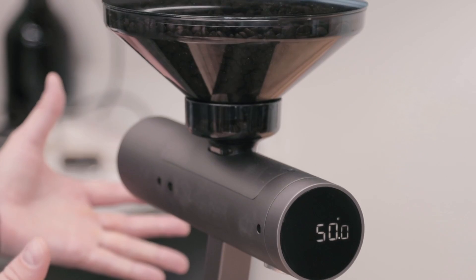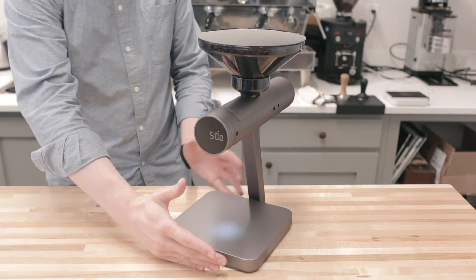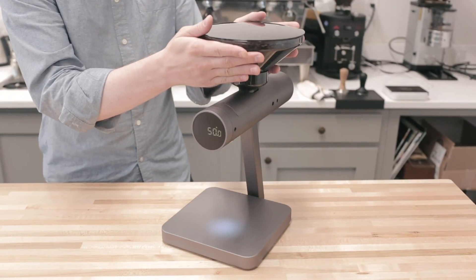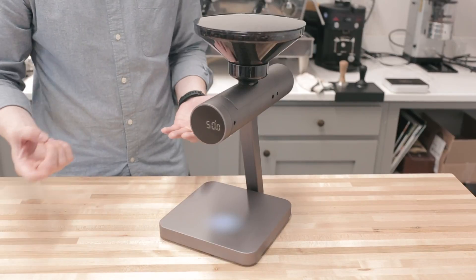It's a pretty striking design. We have this kind of upright unit, we have our scale down at the bottom, we have a hopper up top, and inside here is kind of a coil auger that will actually dispense the coffee.